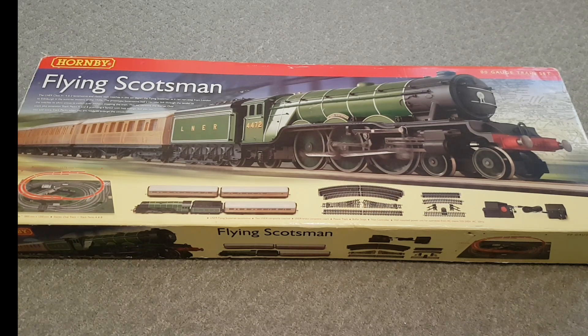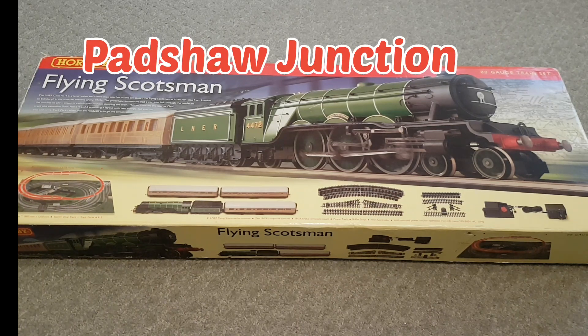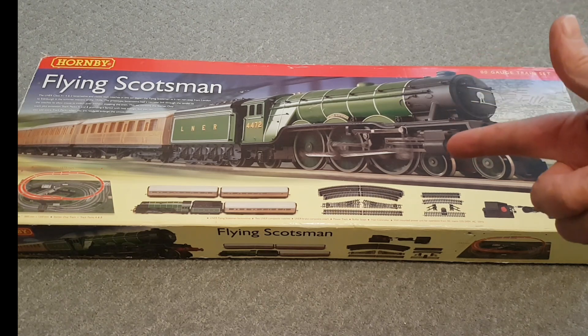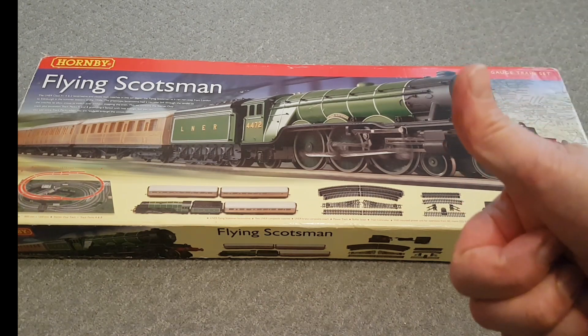Hello everybody, welcome to Padshore Junction. Look what Santa brought me for Christmas — actually with a bit of help from Mrs. Padshore Junction and the fairies at eBay. After many years of waiting since I was a little boy, I finally got the Flying Scotsman. Hooray!